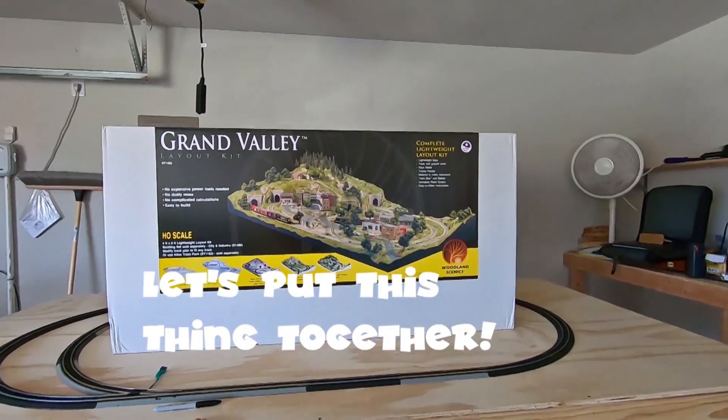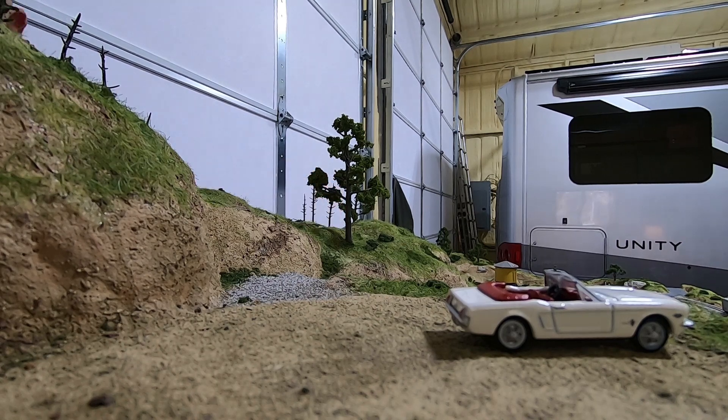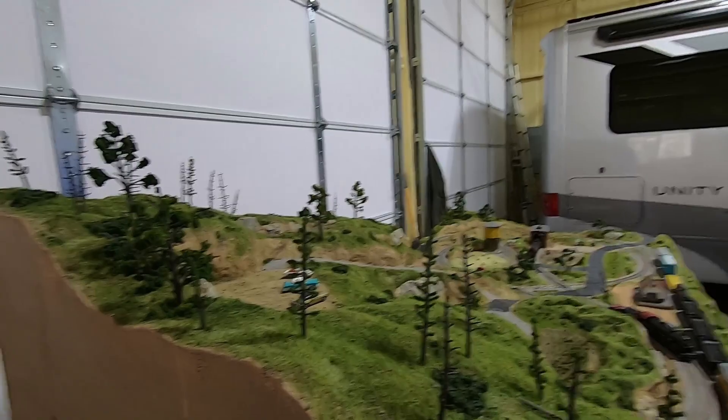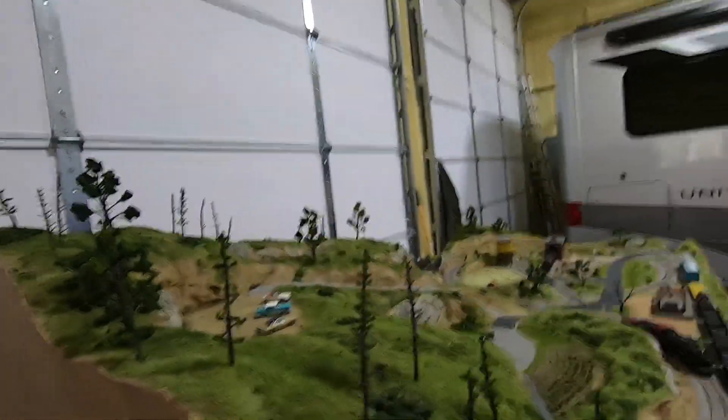Now you see why. This isn't the last step I'm gonna do with these trees. I'm going to spray some spray adhesive on them and dust them a little bit to break up some of just the solid colors, and I'll show you that when I get to it.